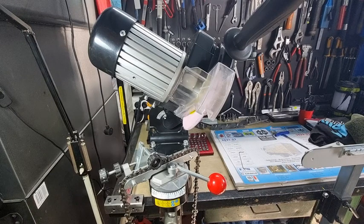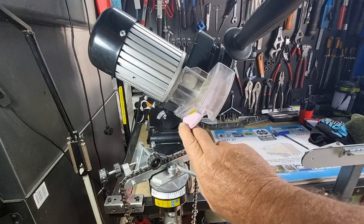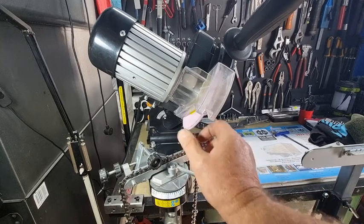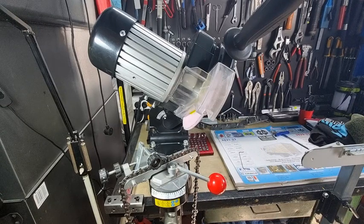The biggest mistake most people make using these machines is the wheel — using either the wrong thickness. They come in two thicknesses: 3.2 millimeters for the small chains, and 4.7 millimeters for the 3/8 and .404 chains. They also come in different grit sizes, anywhere from 60 to 100 grit. The cheapest are pink aluminium oxide wheels with a ceramic bond — they tend to generate more heat than the resin brown bonded ones.